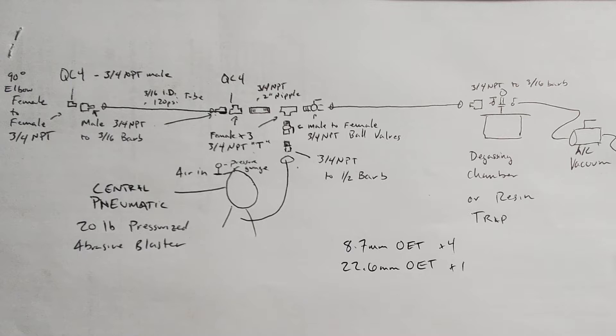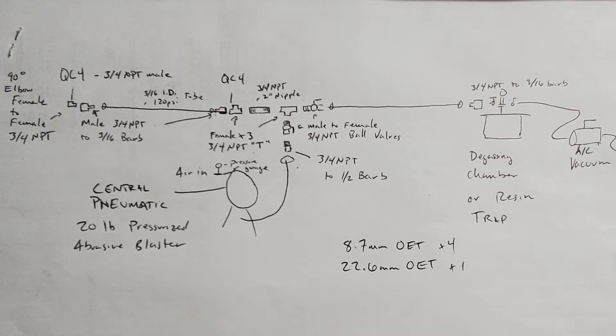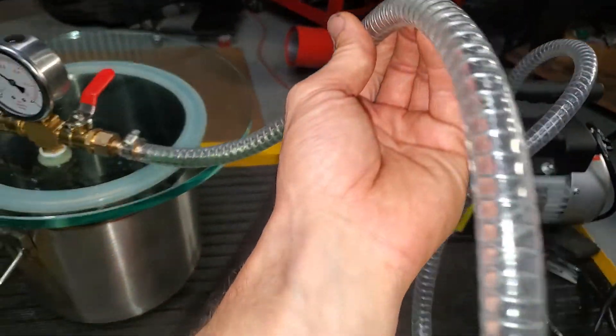From that you'll need a three-quarter to half-inch barb to go to your central pneumatic 20-pound pressurized abrasive blaster — you can get this at Harbor Freight. You do need to clean it out; it will have debris in it. You're not going to set it up the normal way — you don't need the governing hose. Just run hose straight out the bottom and the air line straight in the top. On the other side of that T, put a male 2 3/16 barb and go across with another 3/16 line, with two 8.7mm Odecker clamps, to a 3/4 NPT to 3/16 barb going into a degassing chamber or resin chamber. From that you'll need to connect an AC vacuum machine.